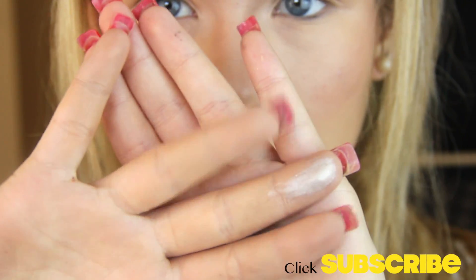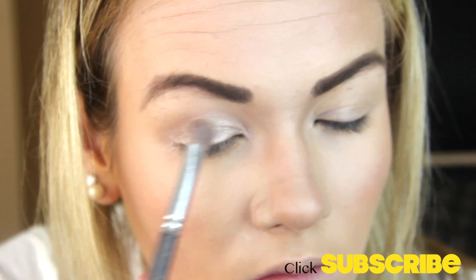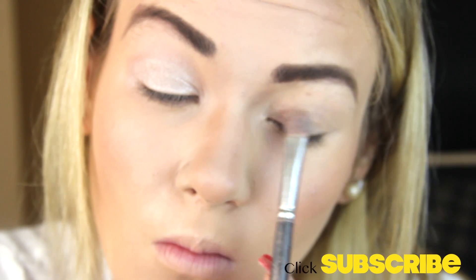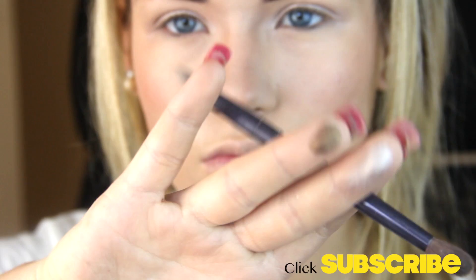I already primed my eyes with MAC Painterly Paint Pot. Now I'm using a champagne color and applying it with a flat shader brush all over my lid, packing it on. I really love this shade — it looks so gorgeous and makes your eyes look super bright, especially when you didn't get enough sleep before the first day of school.